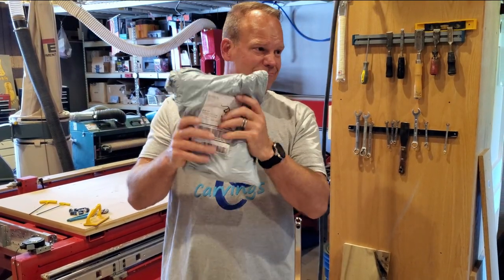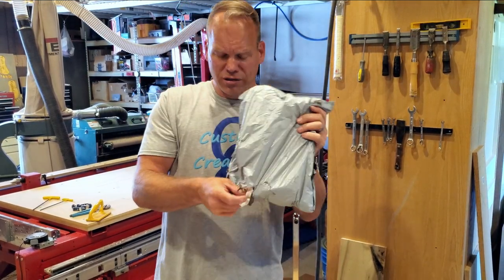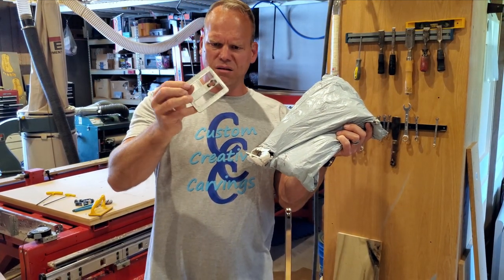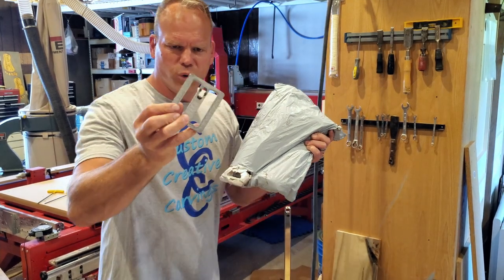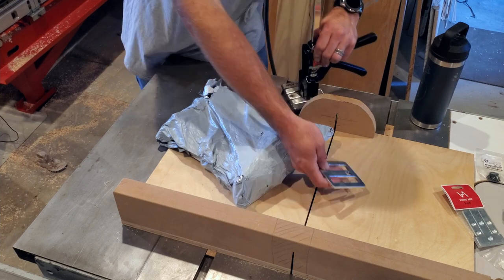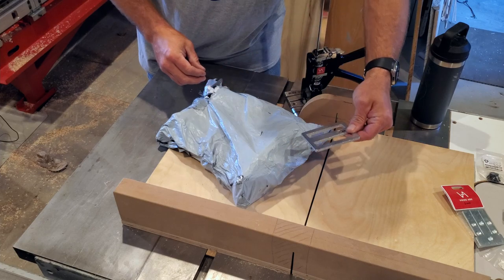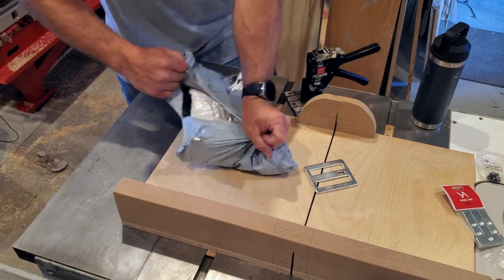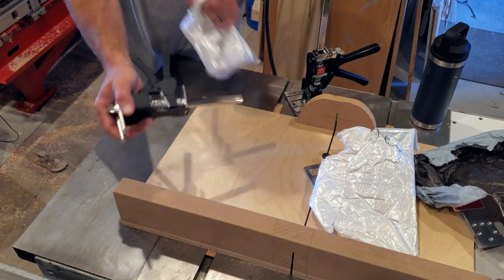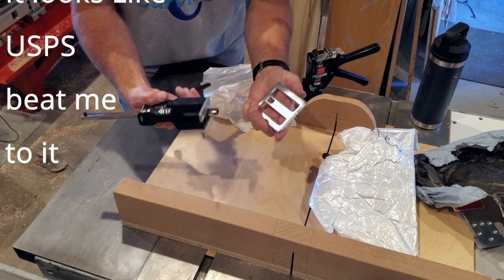This one actually sounds like there's something in there. The package is kind of falling apart. There's something stamped and welded. This appears to possibly be the bottom foot. But why is that welded unless it's not supposed to come off? I don't know. Let's get in here and see what we got. Oh, wow. I said we were going to break something, and you know what? It arrived broken.